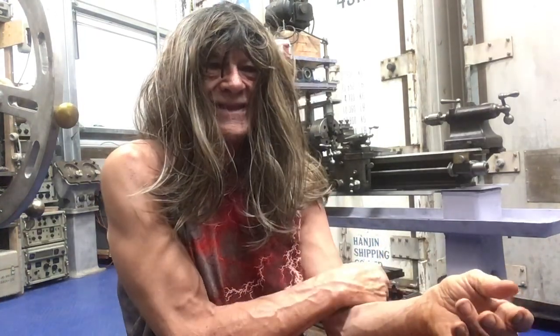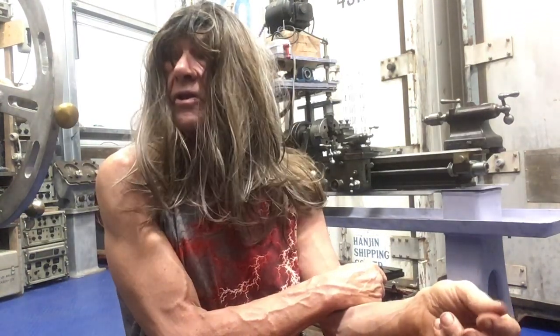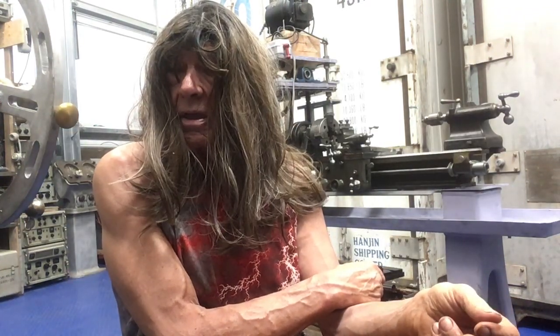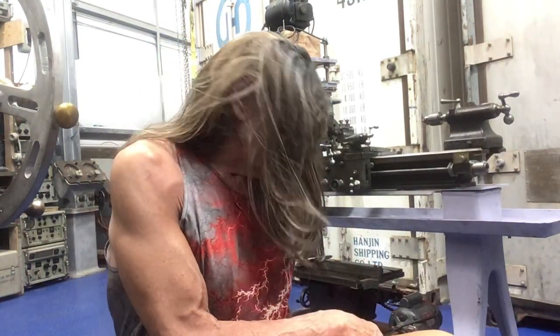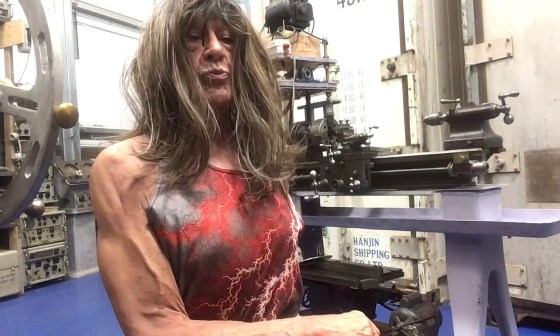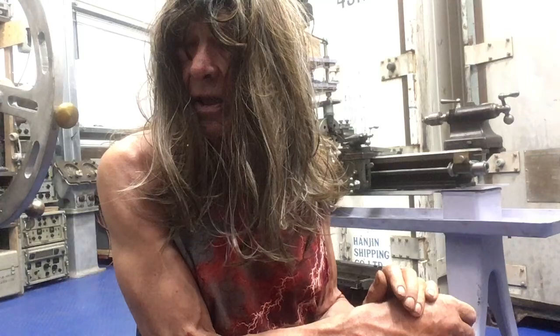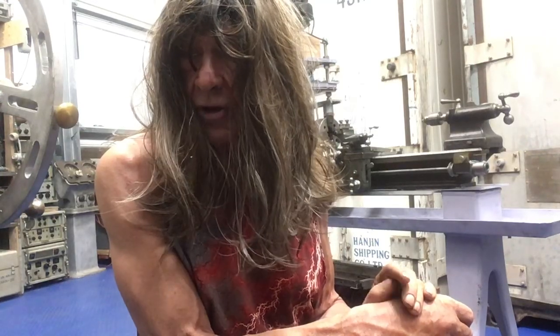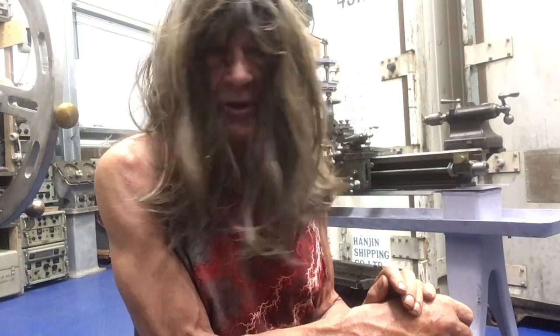Yeah, I should do more stretching like suggested - muscle work and laying down. That was a comment some nice person left. Yeah, I'll do that.